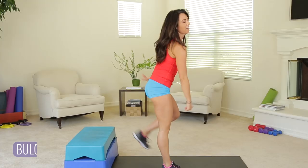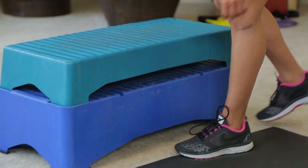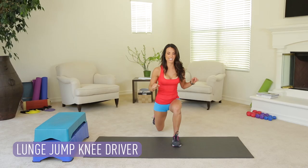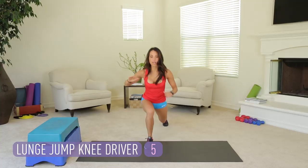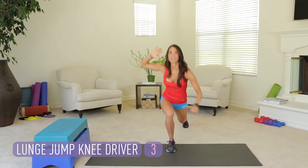One more exercise — lunge jump with a knee driver. You're going to lunge back with one leg. Drop low into that lunge — again, that's where we work the hamstring. As you jump, drive this back knee up and in. Explode! We've got five on this side and then right to the other side — five and we're finished. Drop that knee. Explode up. Use the ball of that foot to push. Give me one more right here. Woo! There it is, you guys.